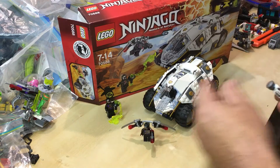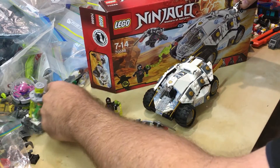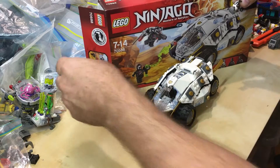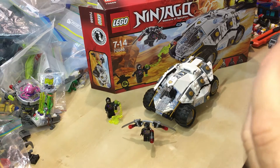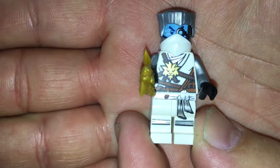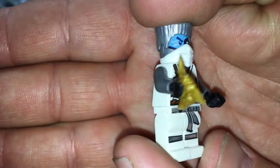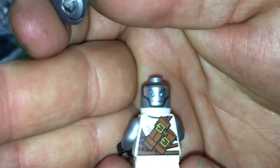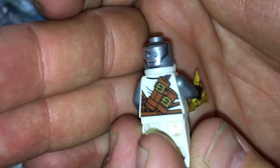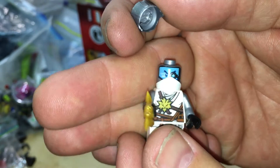Let's have a look at Zane. He is a very cool minifig. Let's get in with these Ninja Stars. Nice printing on the legs and the torso, and on the back as well. He has an alternate face print.